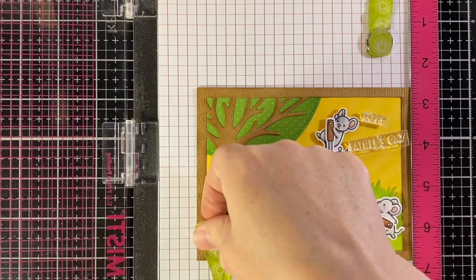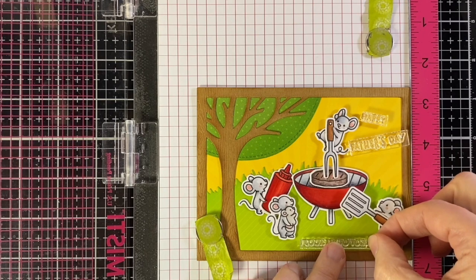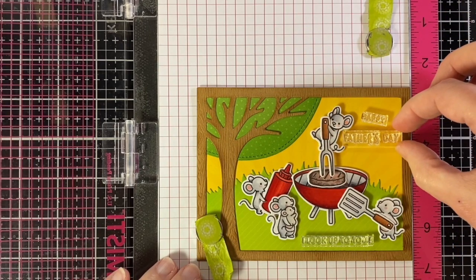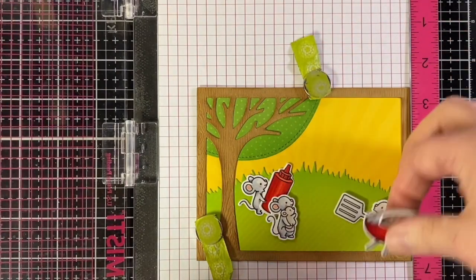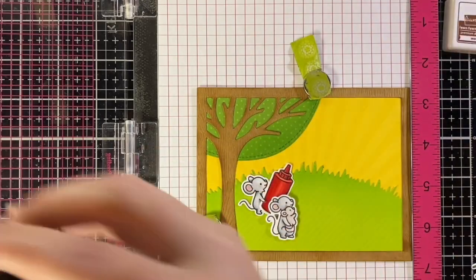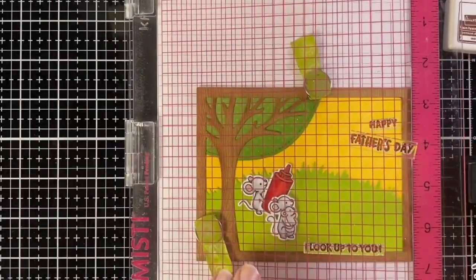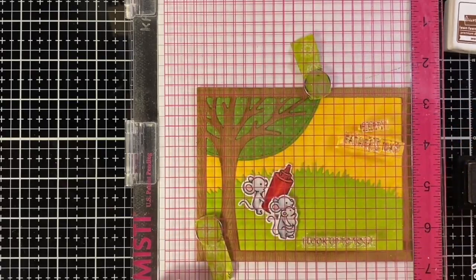So we have 'Happy' from Offset Sayings Birthday and then 'Father's Day' from Totally Awesome. And then on the bottom we have 'I look up to you' and an exclamation point from Superstar. And I'm using walnut ink - I wanted it brown so that it would kind of match with my wood frame and tree. Just inking that up and stamping it down and it's all set.